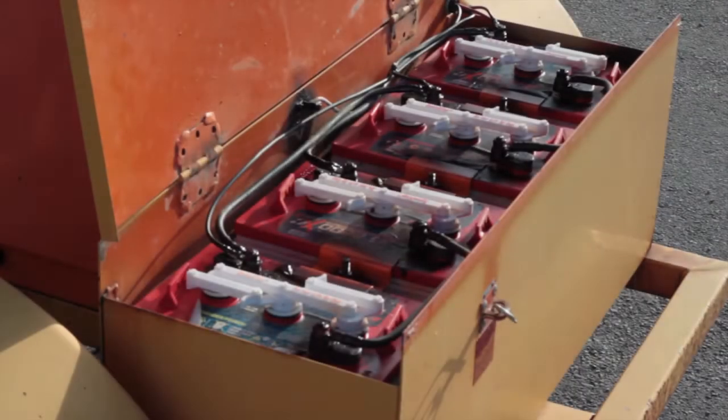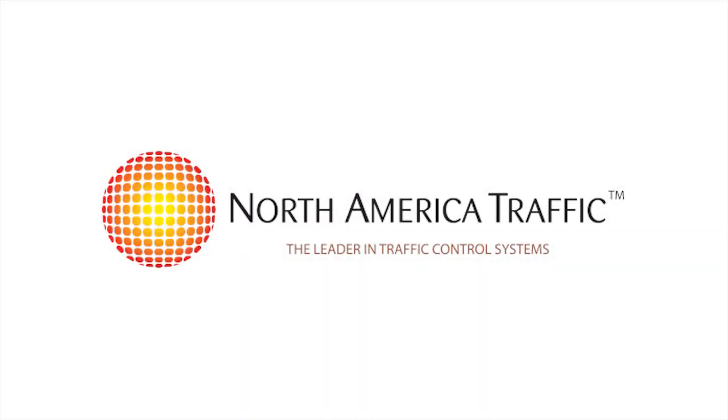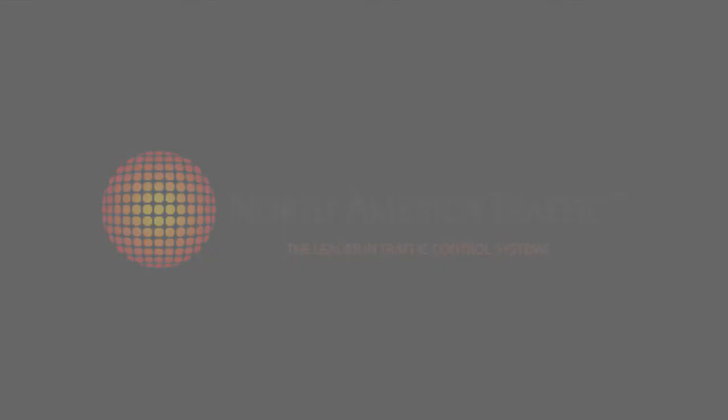Here is what your battery should look like once you're finished.